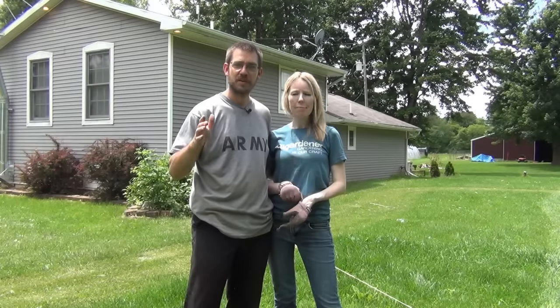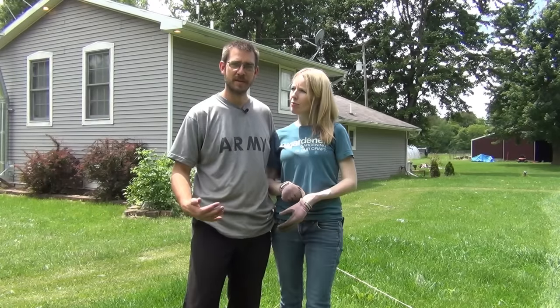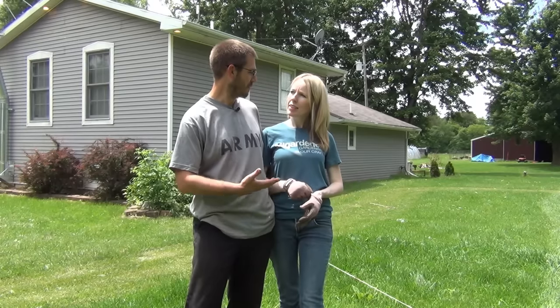Welcome back to the SSL Family Dad channel. I'm here with myself and the SSL Family Mom. Today we're going to be working on starting a series on building a privacy fence. We live by a pretty busy road and we'd like a little bit more privacy in the backyard area. We've got kind of a clear view into our yard, and so we want to put up a little privacy fence.